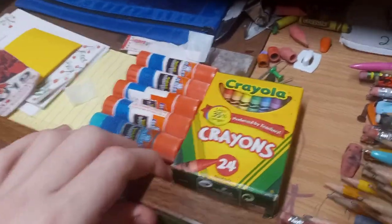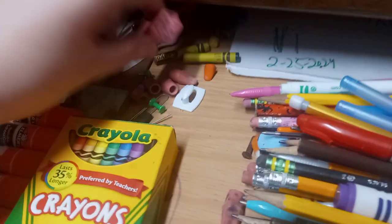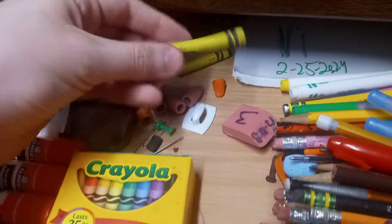So we got some pencils and stuff here, some crayons, some glue sticks, some pencil pouch, clipboard, some paper, some erasers, some crayons.